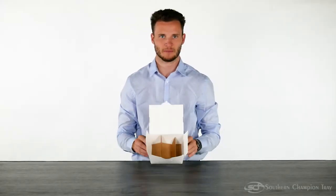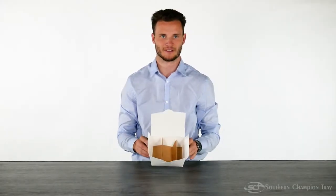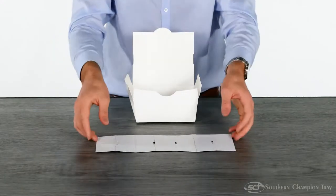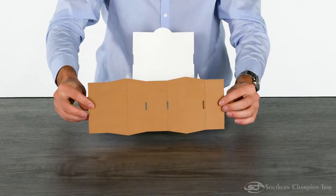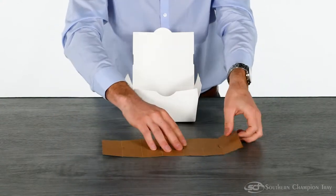Welcome. Today we're going to learn how to assemble our Champak divider inserts. Our divider inserts are made out of CCK, which means that there's a white side and a craft side. The choice is yours. Today we're using craft.